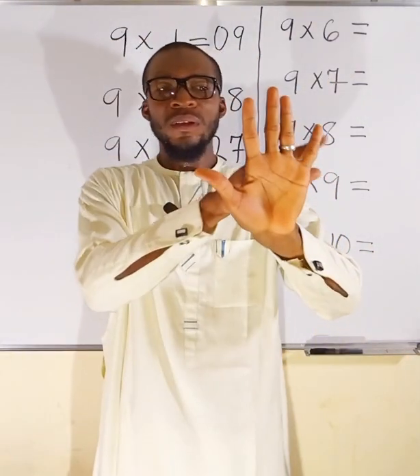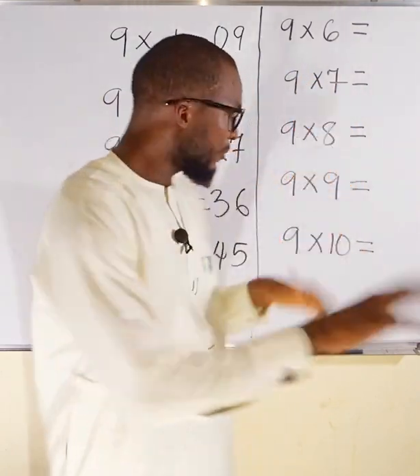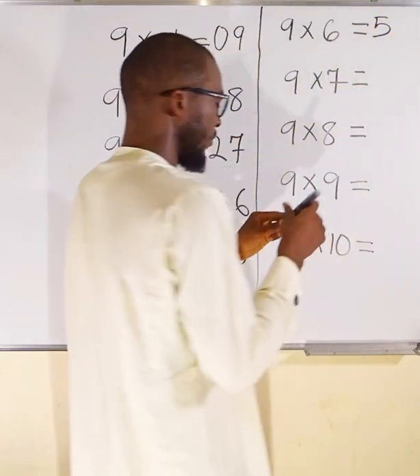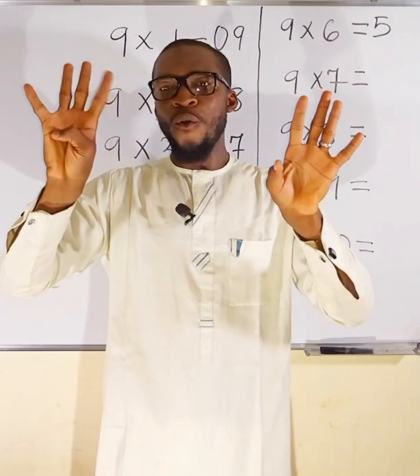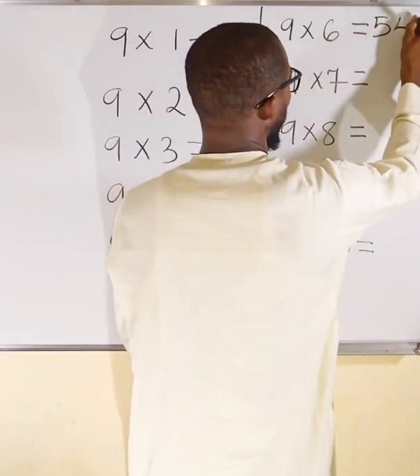9 multiplied by 6. This is finger 5 and this is finger 6 — fold finger 6. To this side I have 5 complete fingers, so the first part of the answer is 5. What is left on the other side? 4 fingers. So 9×6 = 54.